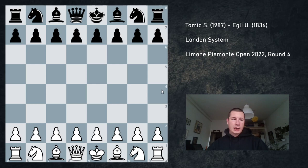Hi everyone, Stjepan here. Today I'm going to show you round 4 from Limone. This was the most complicated game I played in the tournament, even though most of them were really sharp and could have gone either way — all three ways. I faced an 1800 player, very experienced though, and he defeated a 2150 in round 1, so I definitely took him more seriously than other low-rated players, because he had already proved himself.